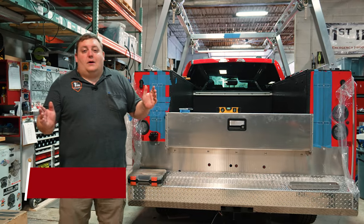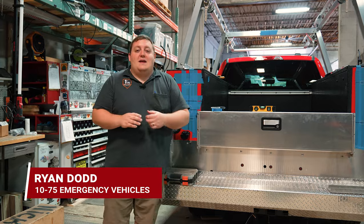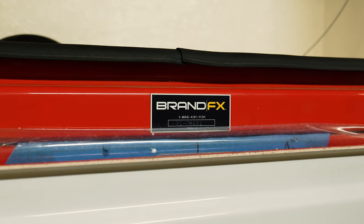How are you doing? It's Ryan with Tensity Five. We're talking about service bodies, particularly our line of BrandFX composite service bodies.